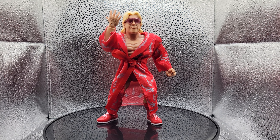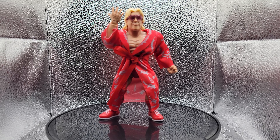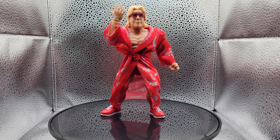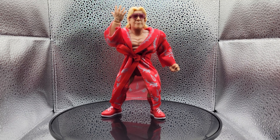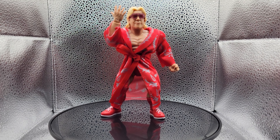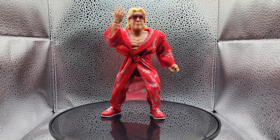The only thing I wish they would have done differently with this Ric Flair action figure would have been to give him an alternate head with him doing his classic 'Woo!' — that would have been cool. And also, had the WCW Championship — every Ric Flair figure should come with that title belt.